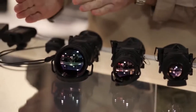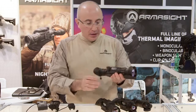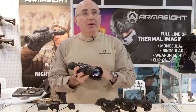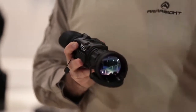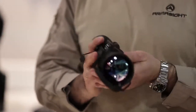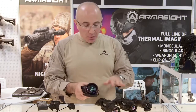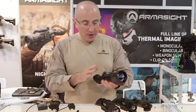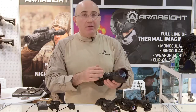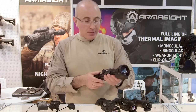We're going to start from the larger one and go down. This model right here, Prometheus, comes with a 75 millimeter lens — this is the model designed for the longest range observation possible. All the features on the units are the same, so we'll go over the distances first and then go over the features to give you an idea why this particular line of product will be beneficial for the customer.